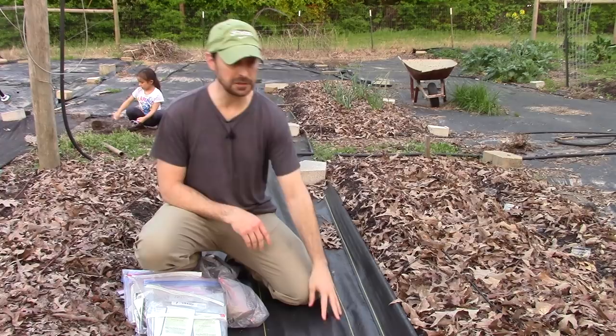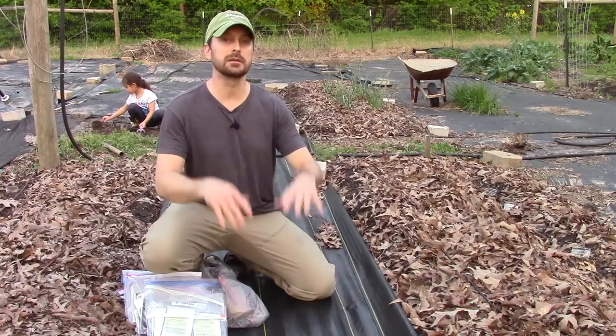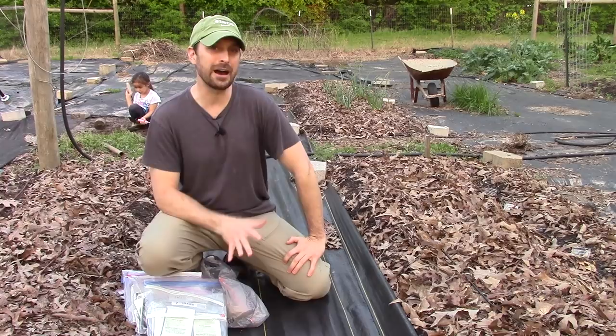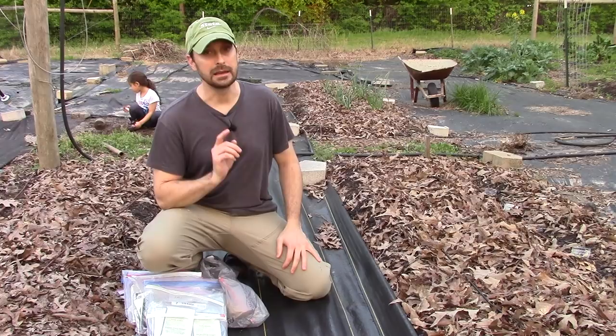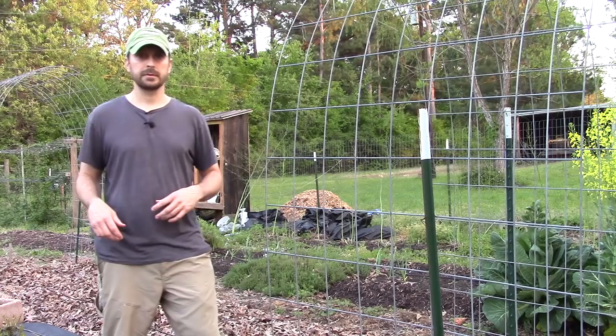We also have this professional-grade heavy-duty weed fabric here in our aisles. The wood chips, straw, and old plastic we previously had in the aisles have all broken down, so we've replaced them with this 20-year, 5-ounce professional-grade landscape weed barrier. We hope it's going to work well in keeping the weeds out of the garden aisles.